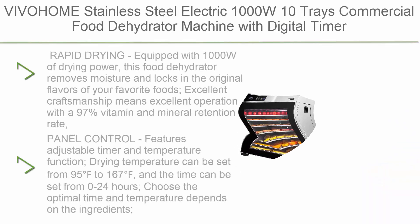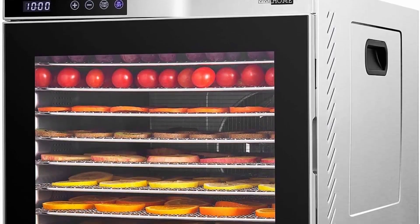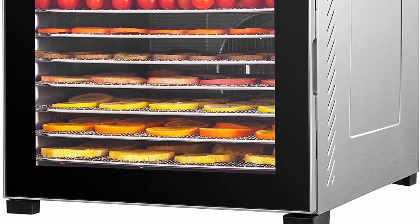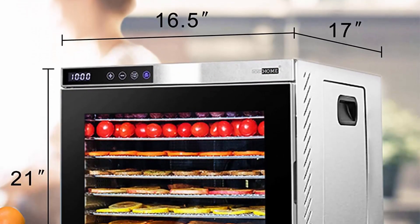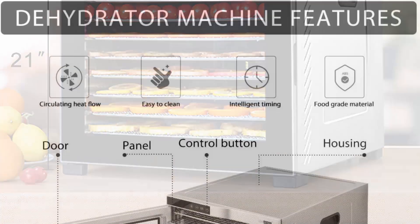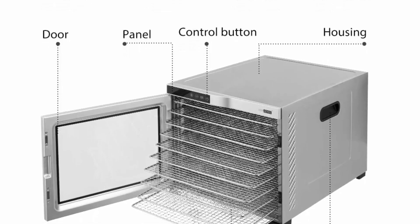Top 1: Vivoham stainless steel electric 1000W 10-tray commercial food dehydrator machine with digital timer and temperature control for fruit, vegetable, meat, and beef jerky. ETL listed with rapid drying. Equipped with 1000W of drying power, this food dehydrator removes moisture and locks in original flavors with a 97% vitamin and mineral retention rate. Designed with 10 large capacity drying racks for uniform drying. Features adjustable timer and temperature control.